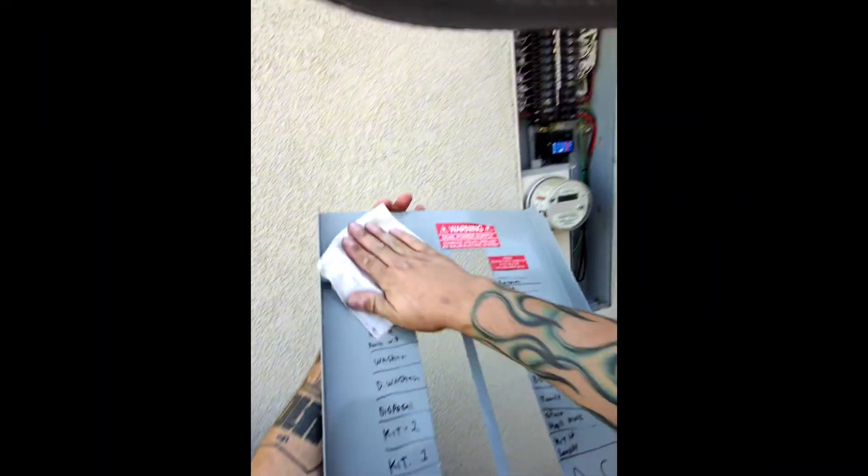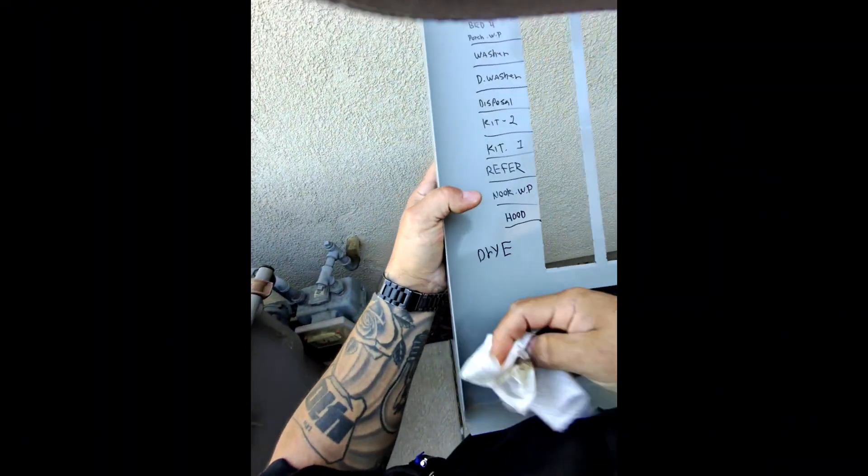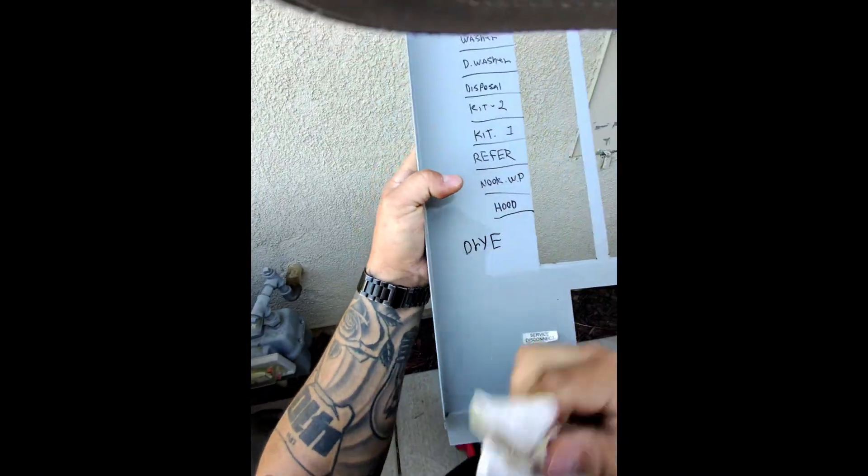This wipe won't take off the Sharpie by itself, but it'll at least clean things up. You guys make things better than it was when you got here — have a little pride in your work.